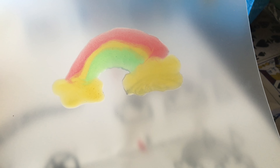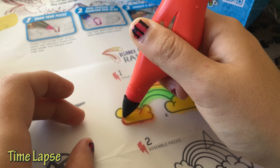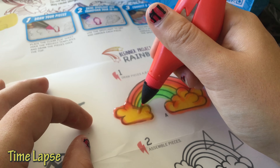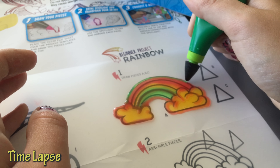This is what my rainbow looks like. I'm going to try adding outlines on top to see if it makes it look any better. It is messy. My hands are kind of sticky, but that's okay.